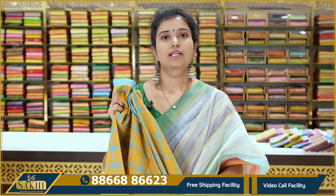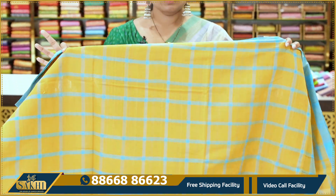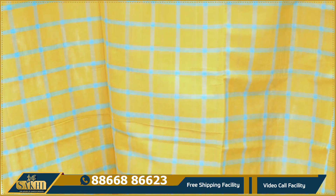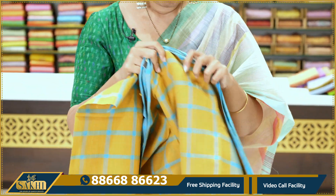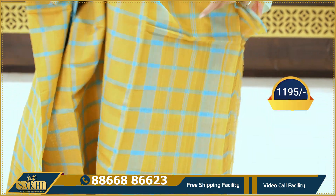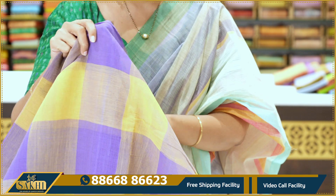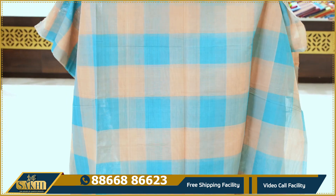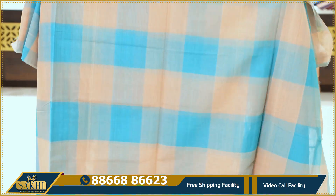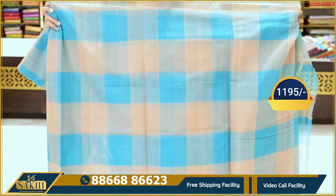We have received so many requests for bubble cotton. In this episode we have a fresh collection. We have made double pieces. This one is mustard and blue checks. There are a lot of color combinations. Mustard with blue checks — ₹1195 only. Lavender and yellow checks. This one has a running pallu — ₹1195 only. Peach and sea green, sea green and dark green — Rama green color combinations. Checks, blocks, and running pallu — ₹1195 only.